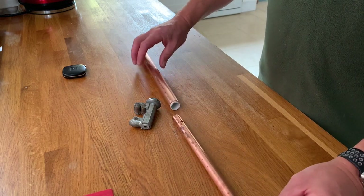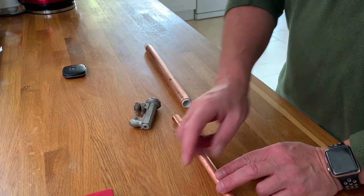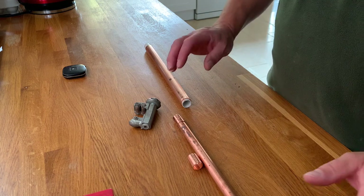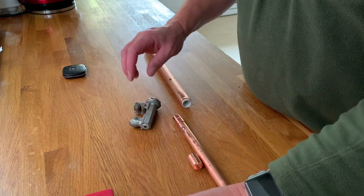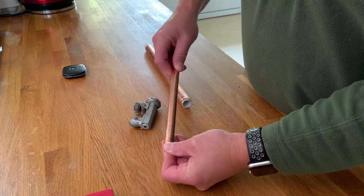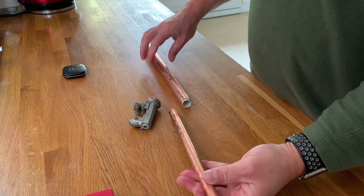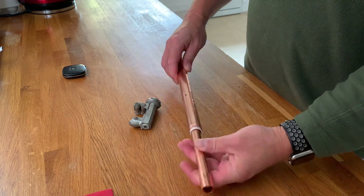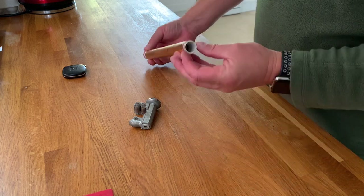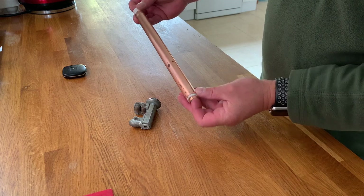So we'll solder them on. Now, if you want to make sure it doesn't rattle at all, you can cut the pipe and add another coupler in the middle and one on the bottom. I'm only intending to use two for this — one at the top, one at the bottom. Inserted in, and there, believe it or not, is our capacitor.